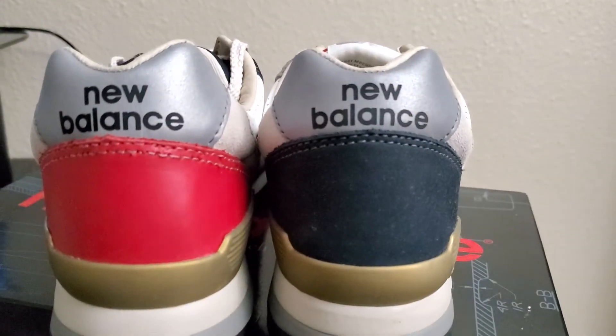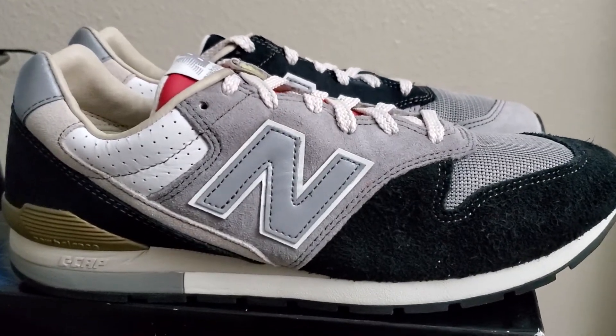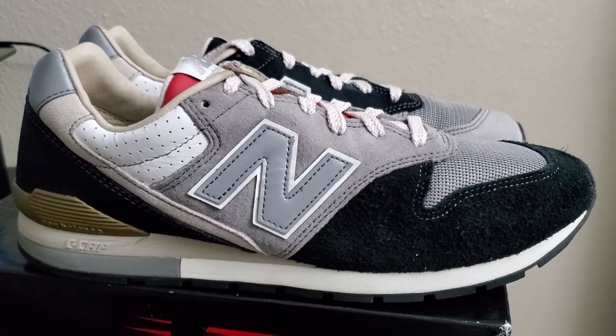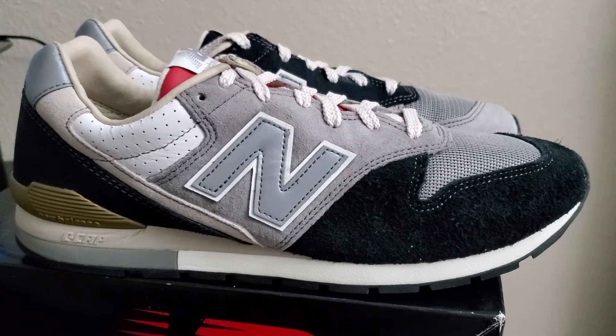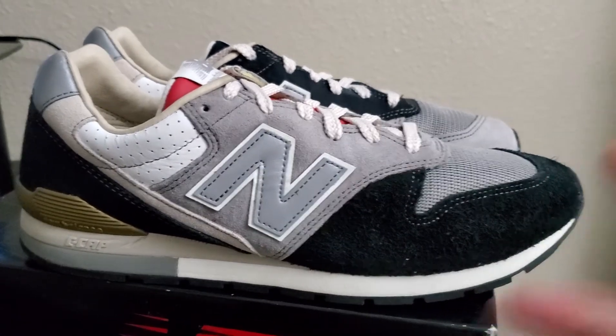Very nice shoes, guys — very, very nice shoes. These are always classics. If you aren't up on New Balance, check them out, give them a chance. Quality is amazing, they're comfortable and they're very durable, they last a very long time. With that being said, let me know what you guys think in the comments below. And we'll see you guys on the next review. Peace.